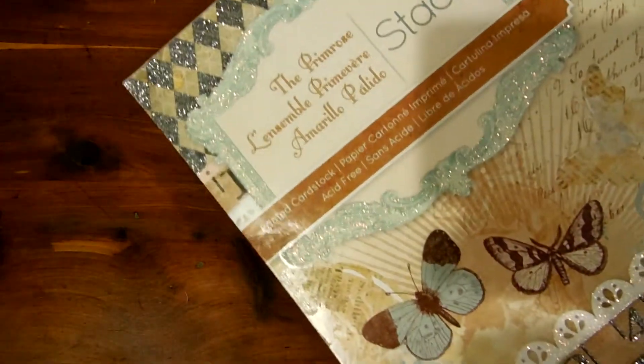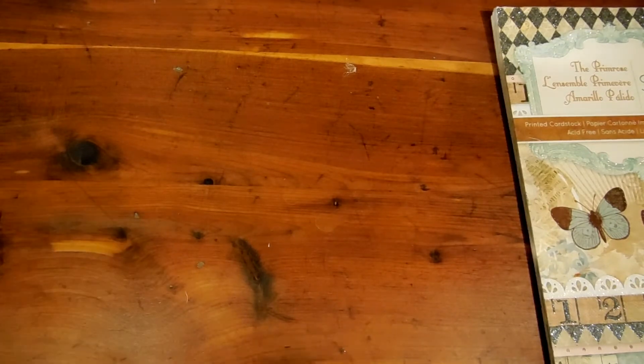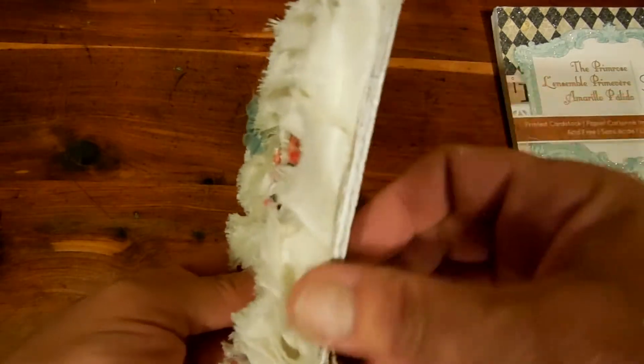This is the paper stack that I used — it's the Primrose. I'm sorry about the shadows and the glare; it's kind of late here and I'm filming somewhere else. Anyway, that's the paper that I used. I covered both sides and then I just painted the edges white.